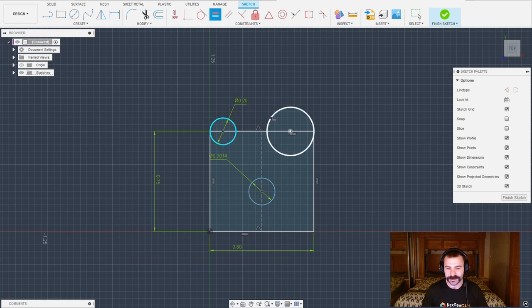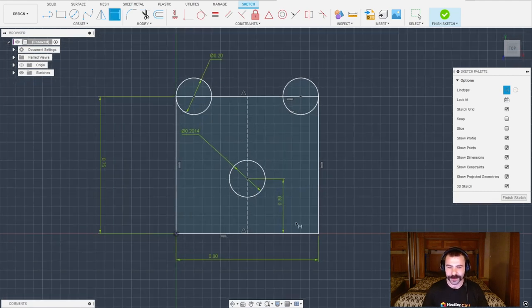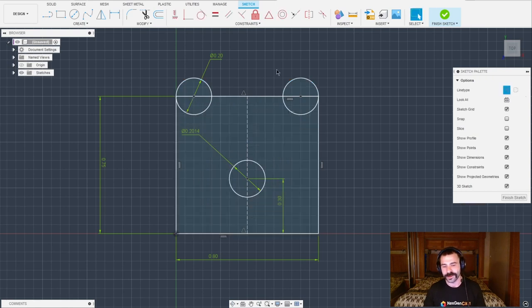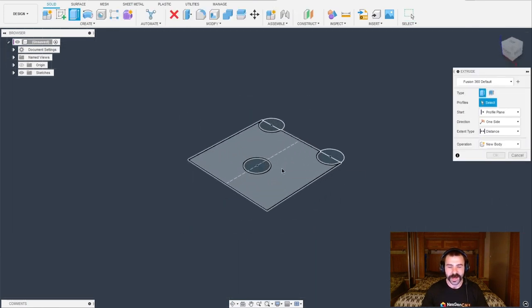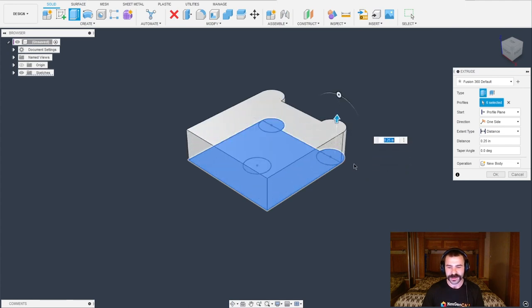We want to make sure these two are equal. Some of you at home are probably wondering why my lines and background look a little different — I prefer to utilize Fusion's different viewing environment, which makes it a little easier to see. The white lines are fully constrained, just like yours would be black. To test that, if I grab some of these shapes or points and try to pull them, you'll notice they don't go anywhere. So now that we have this all sketched out, we can extrude our profiles. I'm going to use the hotkey E — you also could click the extrude button in the toolbar.